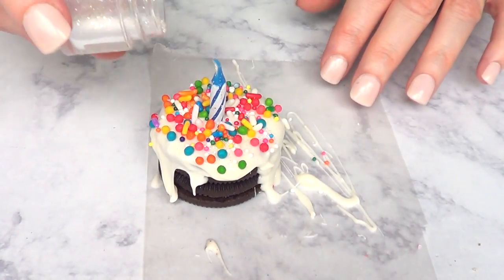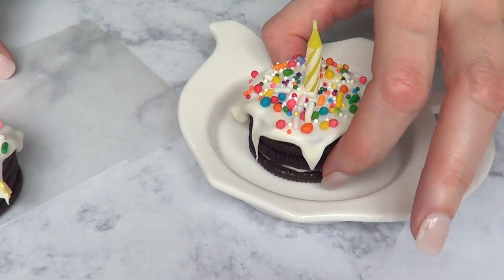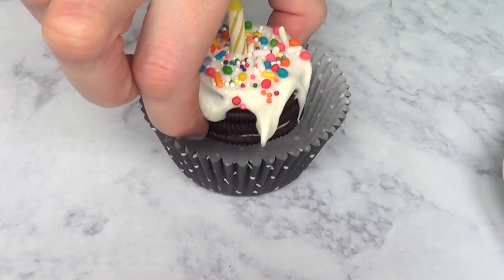You want to work on top of wax paper just in case it gets messy. Then remove that and place it on a plate. Or if you're going to be giving this as a gift, you can use baking cups and just place them in there.